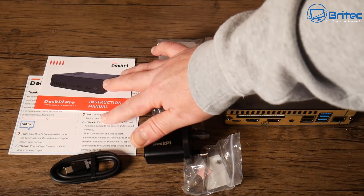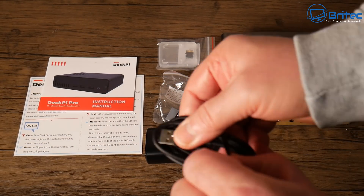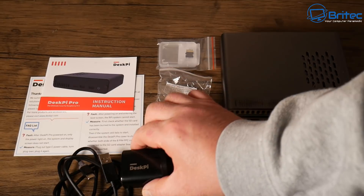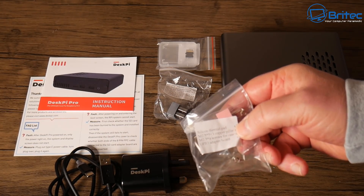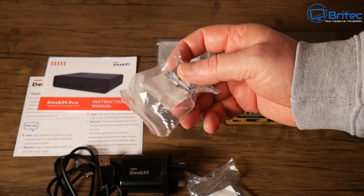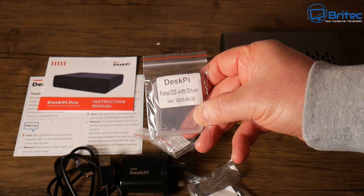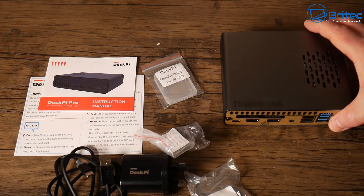You've got your user manual and instruction manual on how to put it together, and your warranty card. You also get your cable, which is a Type-C to USB for powering the device, with a UK plug on this one — but they do have plugs for other countries as well. This includes everything you need: all your toolkit, screws, and accessories. There's also a little attachment for an SSD or M.2 drive, and our DeskPi Raspberry OS with drivers installed.